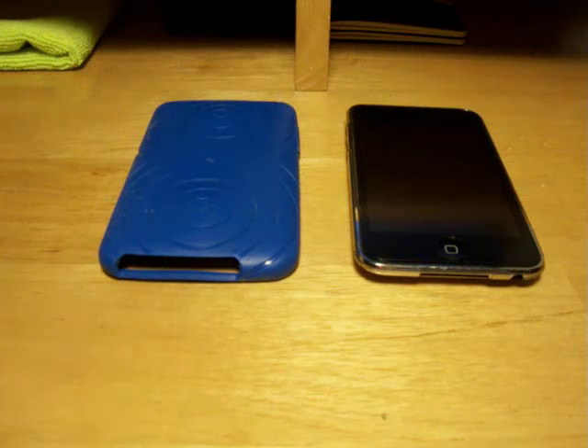Hello everybody, it's Martin here, and I'm back with another review. Today's review is on the Incase Orb gaming cover for the iPod Touch 2G and 3G.